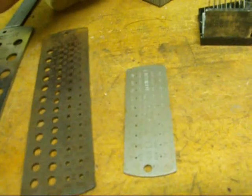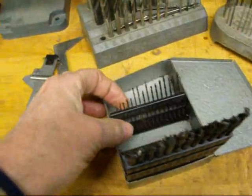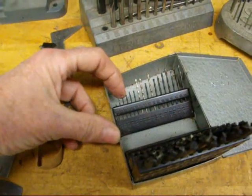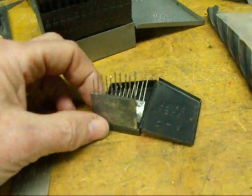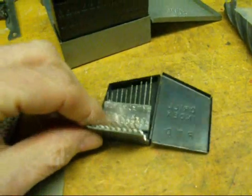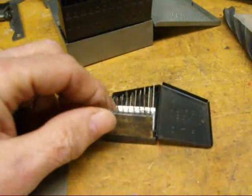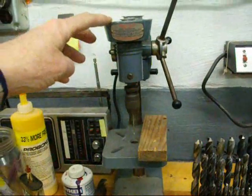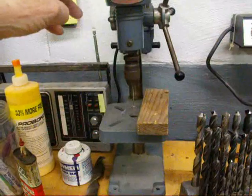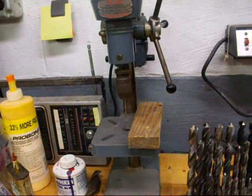To illustrate how small they are, here's a set of number drills from one to sixty, and down by my finger is the sixty. There are twenty sizes smaller than that, represented in this tiny little drill index that goes from sixty to eighty. That number eighty is mighty small — you might not even be able to see it. This tiny little index is something you don't see very often. If you're going to use those, you need a tiny precision drill press like this one — and if you're thinking I got that at K-Mart, no, that's a thousand-dollar drill press called a micro drill. It is very nice, and not to be confused with the pieces of junk you might find in a discount store.